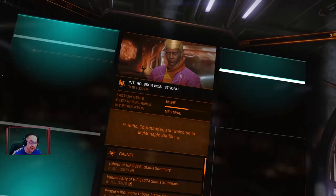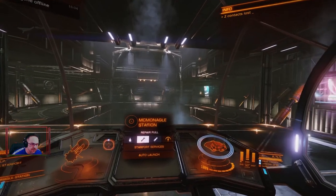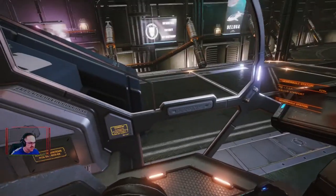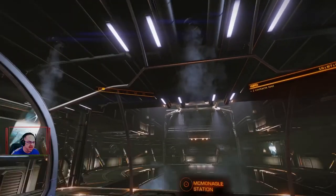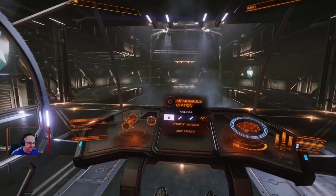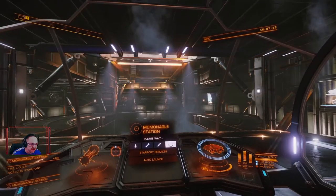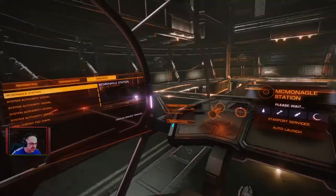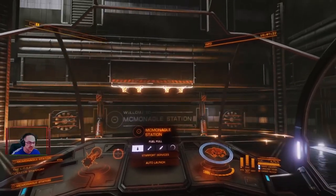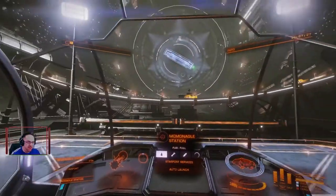I'm happy with it. The best thing I've found with the Asp Explorer is the cockpit view compared to the Anaconda — with the Asp Explorer you can see down there, all around, right up there. It's a great view when you're out in space. It's the first time I've had an Asp Explorer. I've seen lots of comments and videos where people are always using it for exploration — hence the name Asp Explorer — but I didn't realize the cockpit was going to be so good.